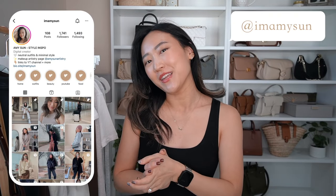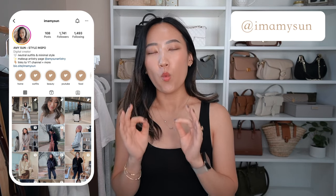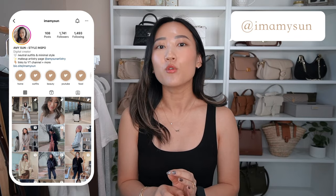Hey babes, welcome back to my channel, I'm Amy Sun. If you're new here, thank you so much for hanging out with me. Over the past few months I have been spending way too much money on Skims — my wallet is very sad. I just keep accumulating more things on my wish list. I'm actually surprised I don't have a Skims video yet, but this is going to be a try-on haul of all the tops and essential basic tees I bought, covering style, sizing, fabric, and quality.